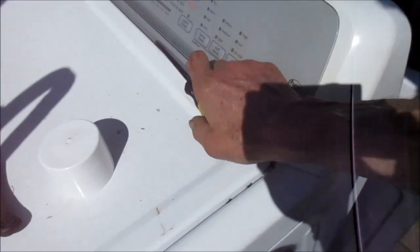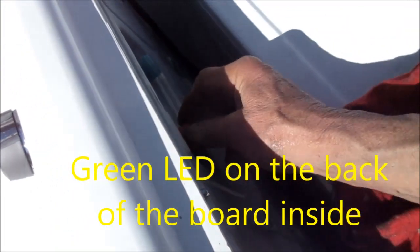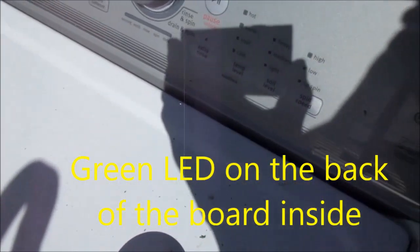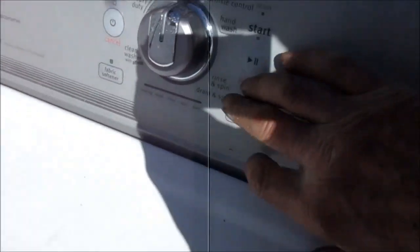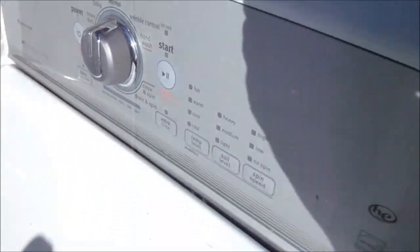Now this one here, somebody brought me. It's the Maytag Bravos — I think I've got the matching dryer to this one too. It's got a bad control board. Usually on these control boards, if you have it plugged in and you don't have a light on, it's going to be the primary input voltage transformer that's gone bad. A lot of these are very similar — I believe this computer board is the same as that one. I just happen to have an extra computer, so I'm going to pop it in and make that one work.